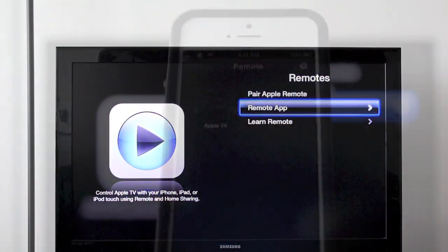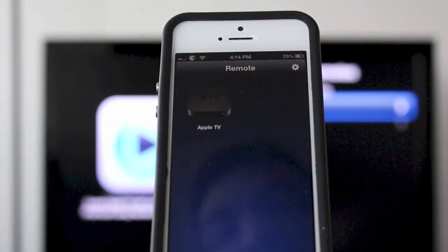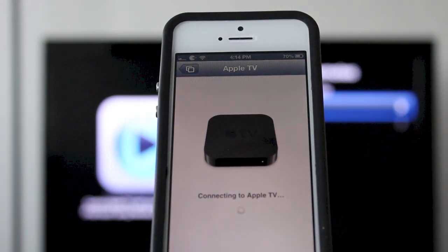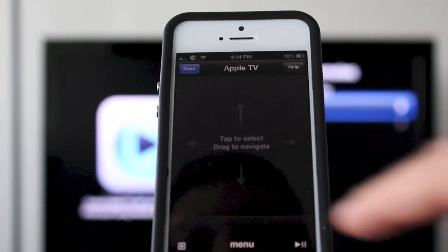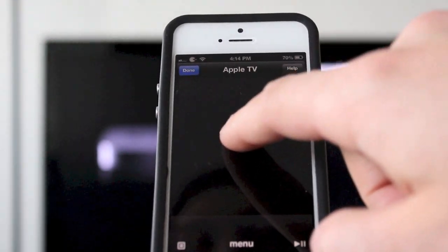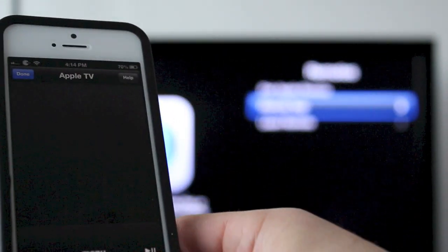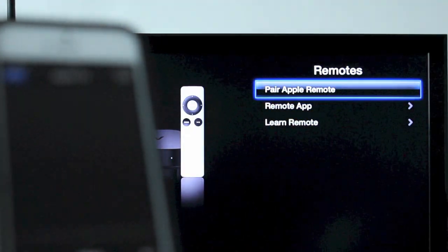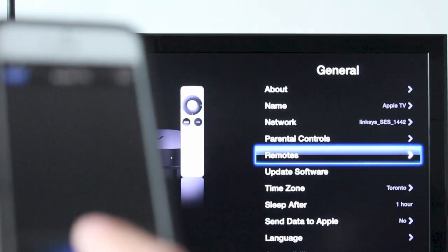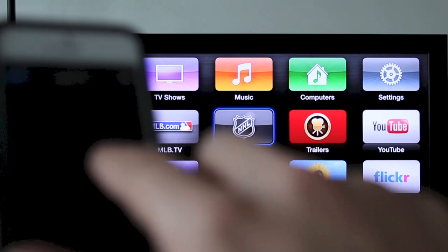Now move back to your iPhone, iPad or iPod Touch. You're going to see the Apple TV logo inside your Remote app. Tap on that and it'll connect to your Apple TV. It'll say tap to select, drag to navigate, etc. As you can see, it is moving as I swipe up and down. Moving my iPhone, I'm able to navigate across the Apple TV. I can also tap menu on the bottom of the iPhone, and I can just use the touch feature to go through my Apple TV.